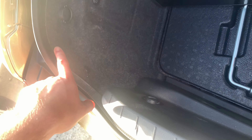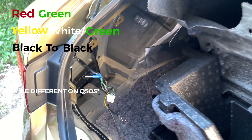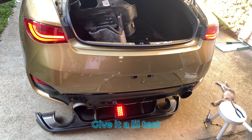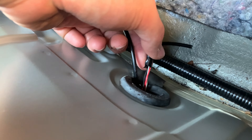Run the wire through. We're going to go red to solid green, yellow to white, and green and black to black. Running through — put the grommet back in with a little piece of rubber inside here to help protect the wire.